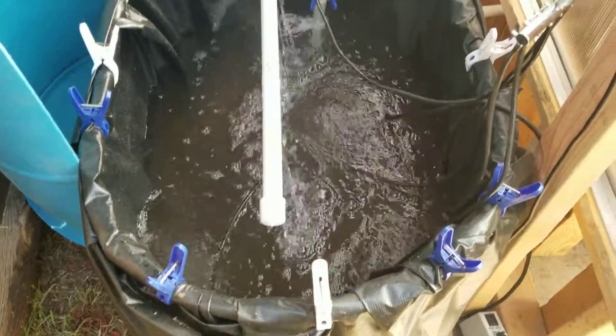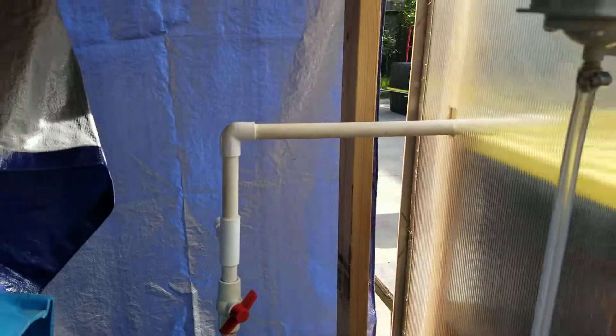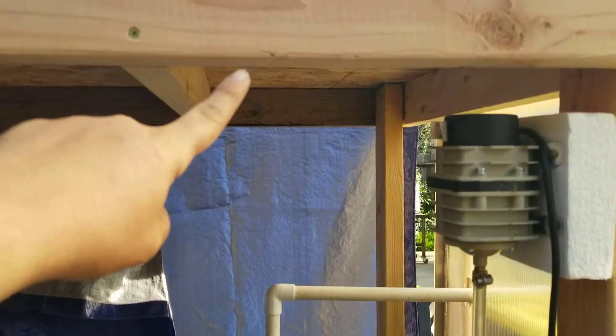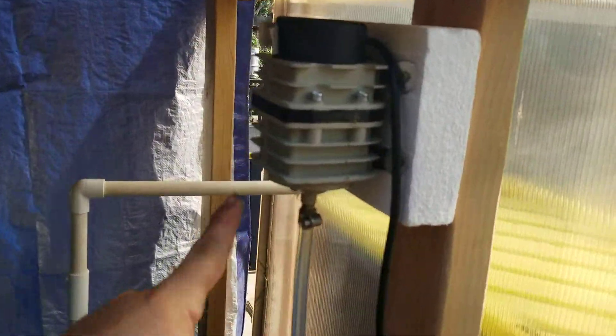So the tank's got an output right there that flows into a DWC bed — you can see right inside here. Ultimately, it's going to go straight, piped up through here into a radial flow filter that sits up here, and then that's going to go back down and come in over here where it's currently going in.